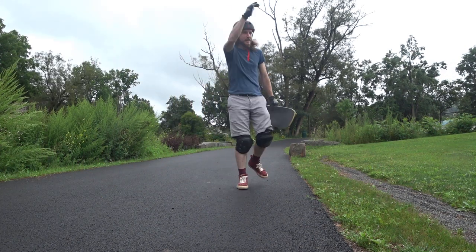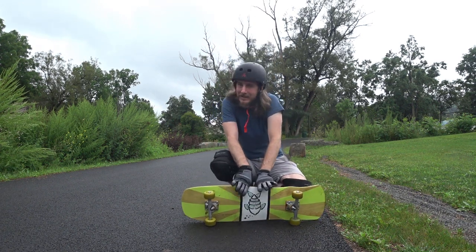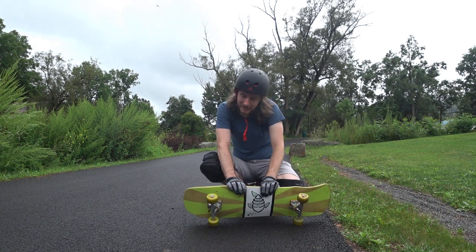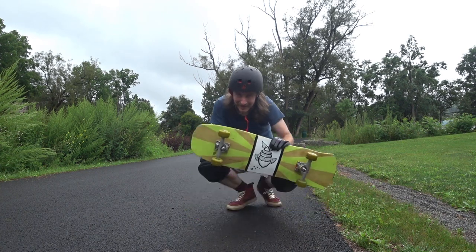Trying not to do that stupid spinny thing with my front arm. My ollies aren't very good but it is kind of throwing me off - that and the wet. Need more practice. But the trucks work, the trucks work!